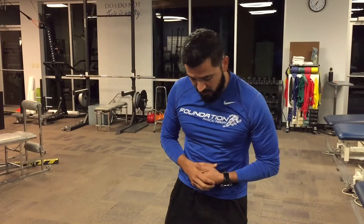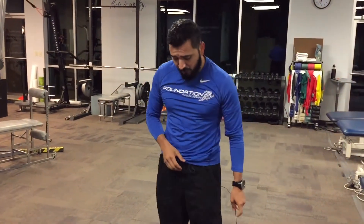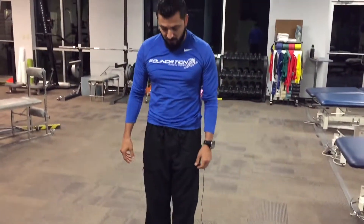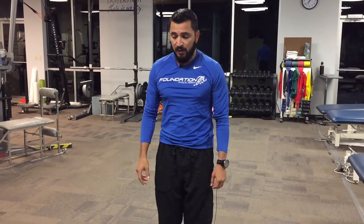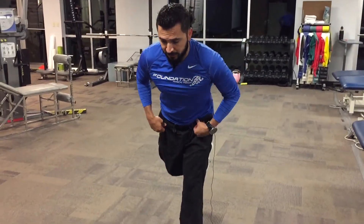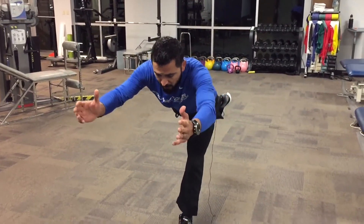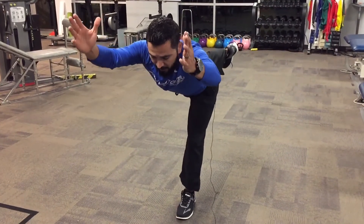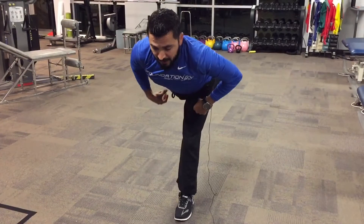What it is — I'll start out with shoes on, but you can definitely do this barefoot. You start out with both feet together, and I'll show you one from the front and one from the back. What you're going to try to do is lift this leg up and reach out.